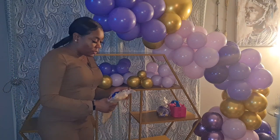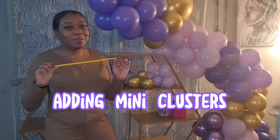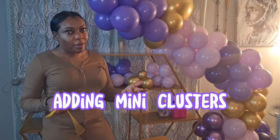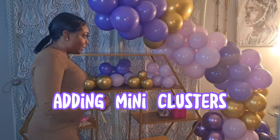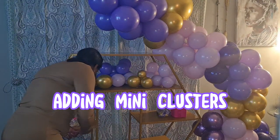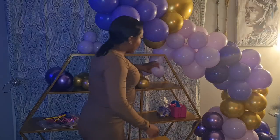Now we're going to attach our mini clusters. What you're going to need is a 260 balloon — those are the little skinny balloons used to make balloon animals. I suggest going on Amazon and ordering an assortment of multiple colors. I try to match my 260 balloon with whatever colored balloons I'm working with that day. You can also play it simple and just get clear ones.